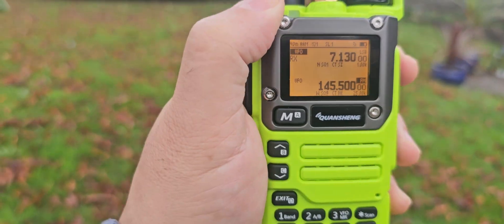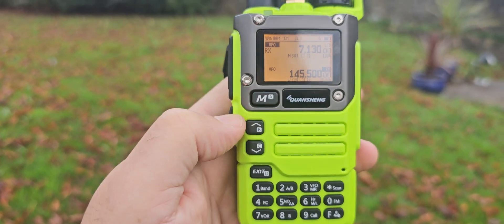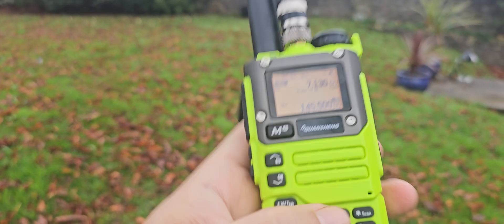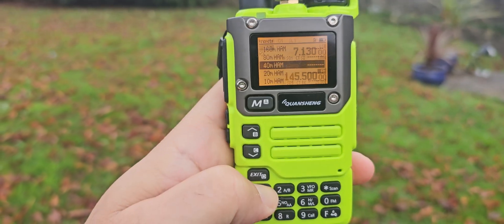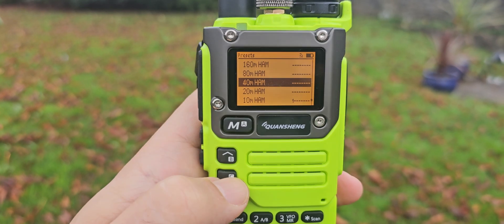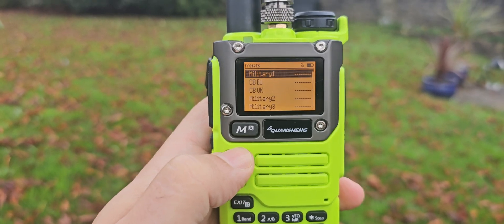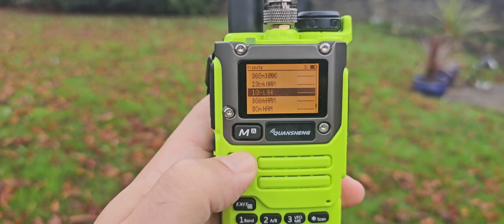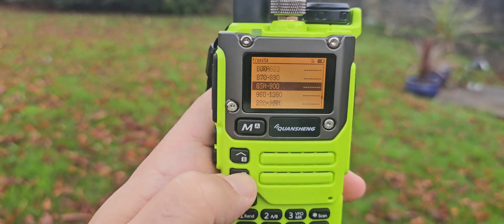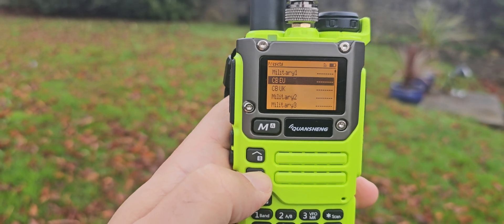Got a few stations there. Now the other thing about this is that if you hold down the number one, look at all these different bands that you can listen to — 20 meters, 10 meter, military, CB. Let's try the CB — why not? Okay, it is a CB antenna.